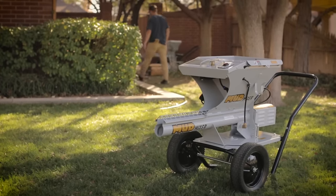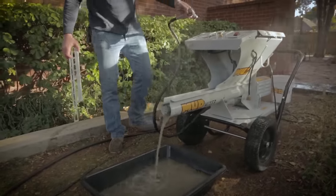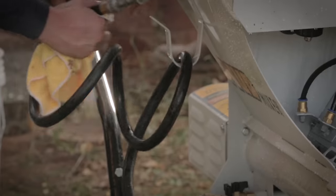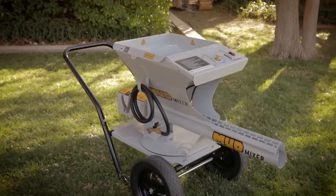When we set out to engineer the Mud Mixer, we didn't just want it to be the best we could do — we wanted it to be the best anyone could do. Every decision was made with one goal in mind: to create the best possible experience anyone could achieve with a mixer.